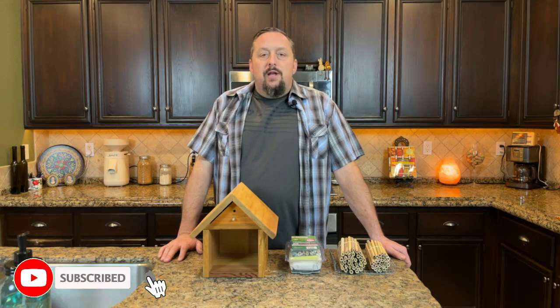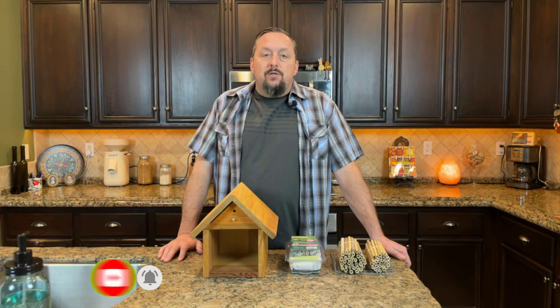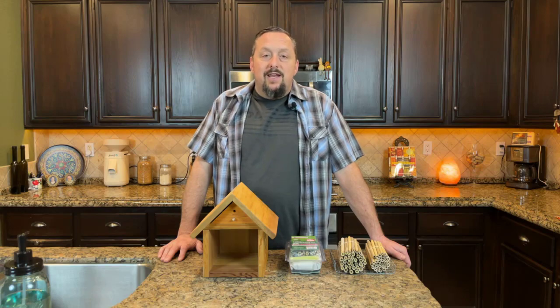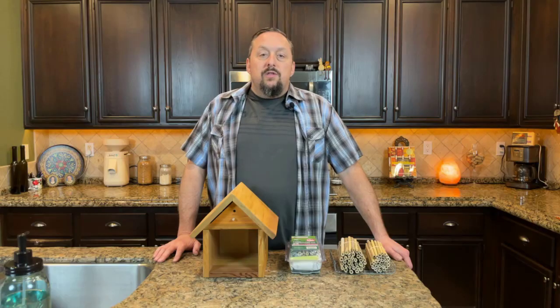Last year we noticed that we didn't have any bees pollinating our garden. We keep bees at our ranch property and we thought about bringing a hive up here to our suburban home. After thinking about it further, most of the time it would be okay, but if we had to do any heavy maintenance on the hive, we could have thousands of agitated bees flying into our neighbor's yards — and that wouldn't be a good idea. So we started looking for alternatives, and that's when we came across mason bees.